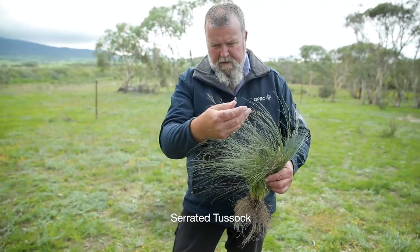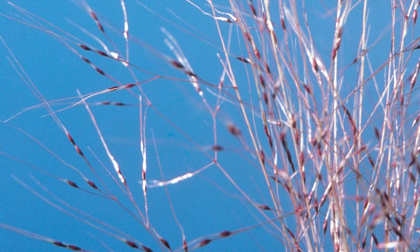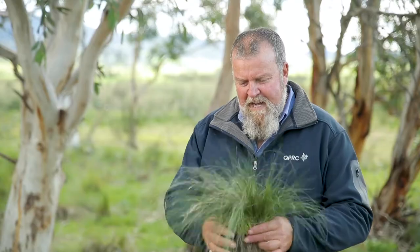This weed here is serrated tussock, probably the most prominent weed in our council. This plant is a prolific seeder with approximately 90,000 seeds on a mature plant. It's a highly invasive weed that can grow anywhere, in good pasture or bad.